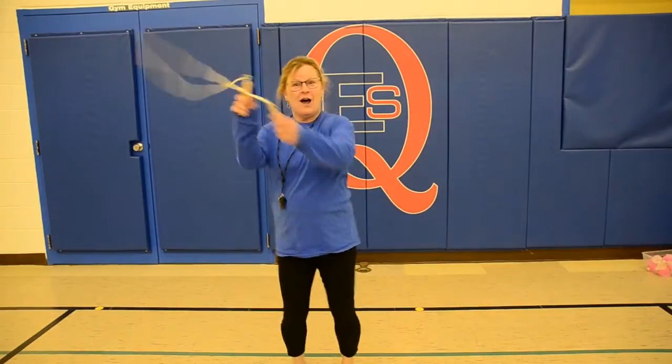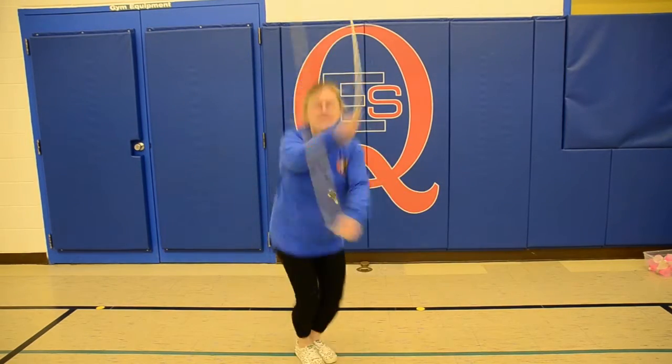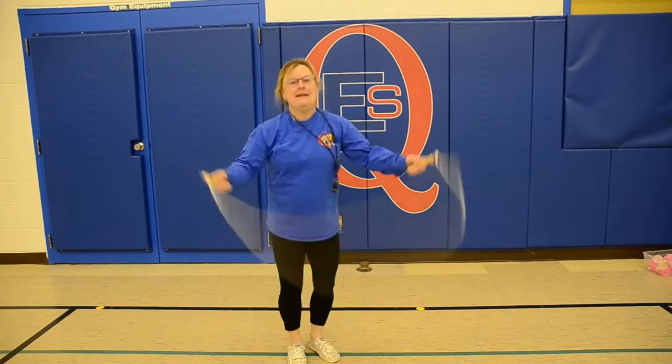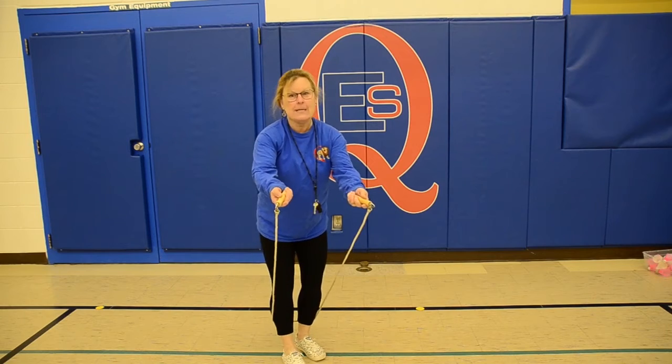And then we can try criss-cross. And we're going to try this tricky double under.